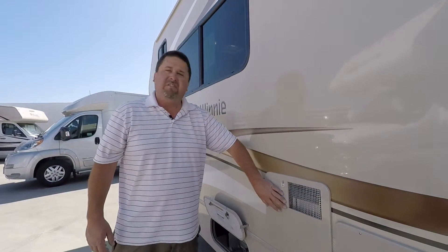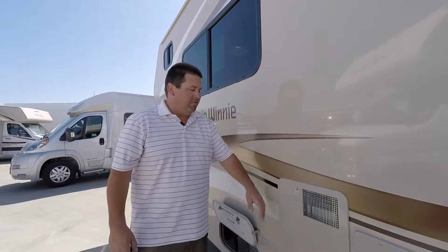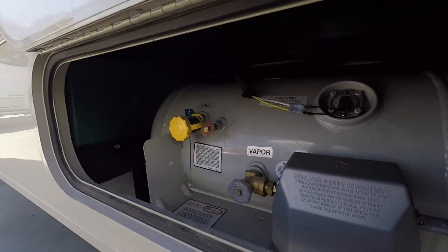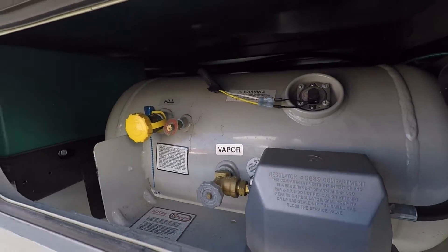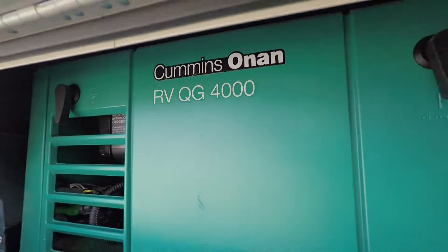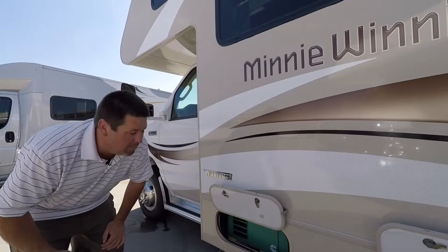Here's the backside of your six-gallon water heater — you have access to it for easy maintenance. You have a large propane tank down here, which is nice. It's going to be used for your furnace and your stovetop. And then you also have the 4000 Onan micro quiet generator — best in the market.